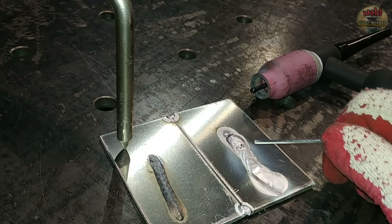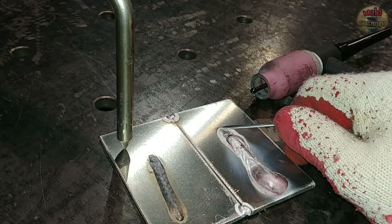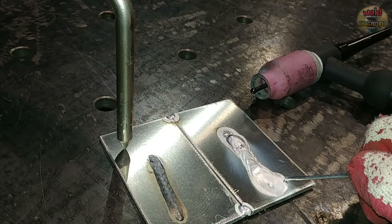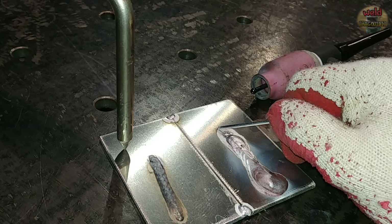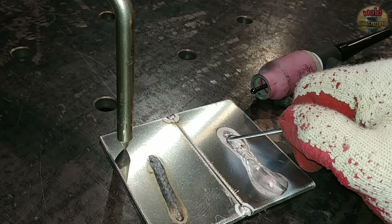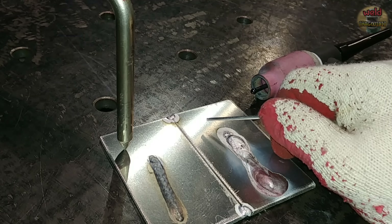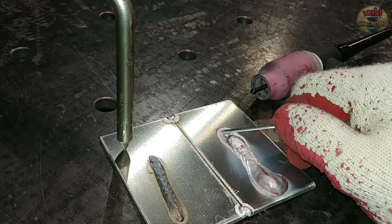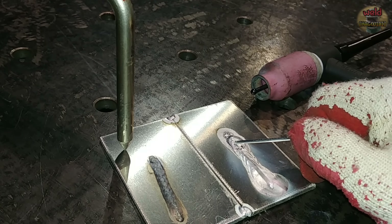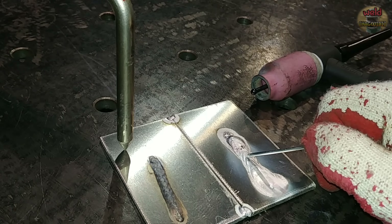The arc is not ideal with DCEP, but compared to the previous DCSP result, there is a bright cleaning zone visible on the inside of the bead. This is called cleaning action. This is why the aluminum oxide is broken down, and the weld is actually possible — though not ideal.